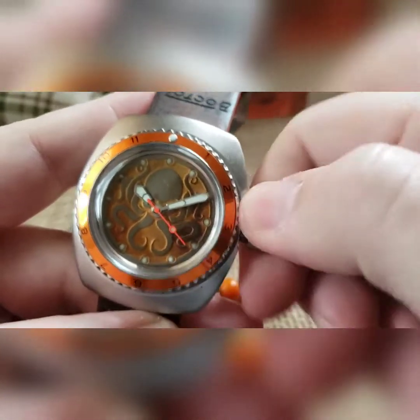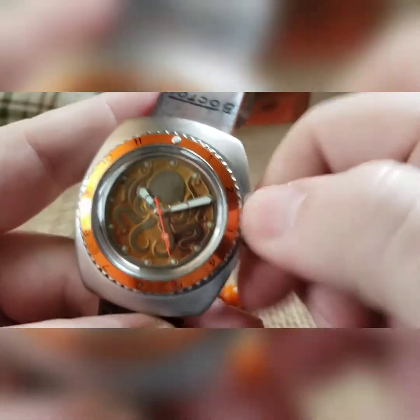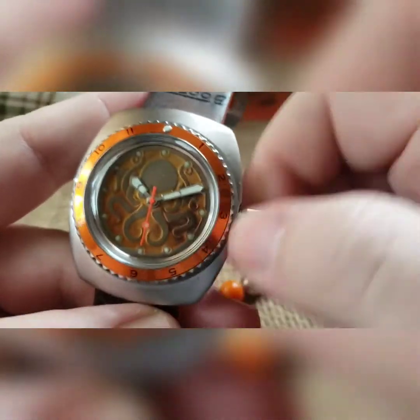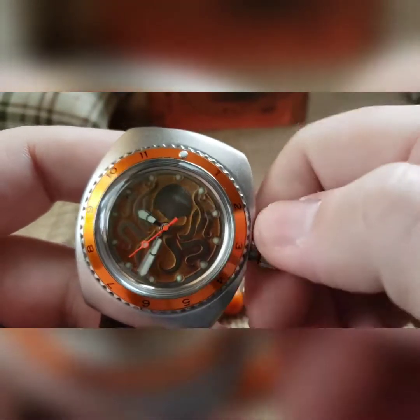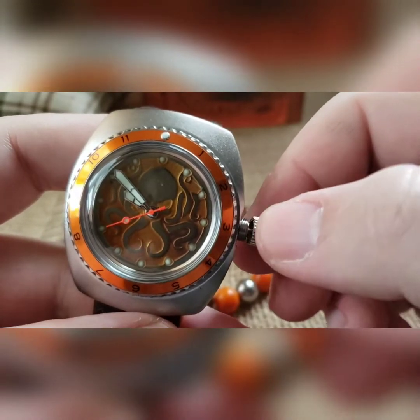If you wind it for something closer to 20 seconds you're going to max out your 31-hour power reserve, but you can wind it all day and it won't matter. Next, pull it out to the one and only click and now you can set your time. It's not a hacking movement so it's going to keep going, and you've got a wobble crown so it's deflecting lateral pressure from the movement and rolling instead of putting pressure on that stem.